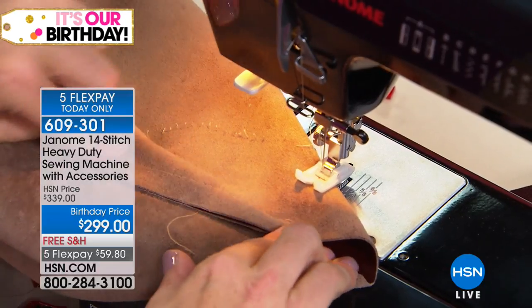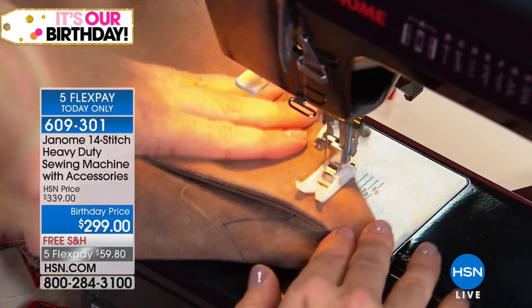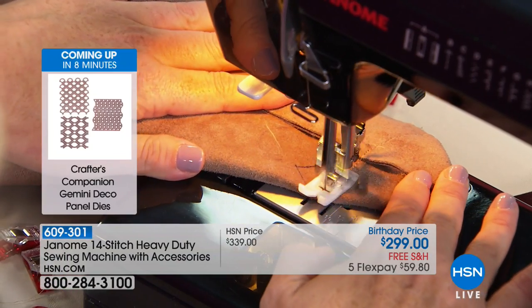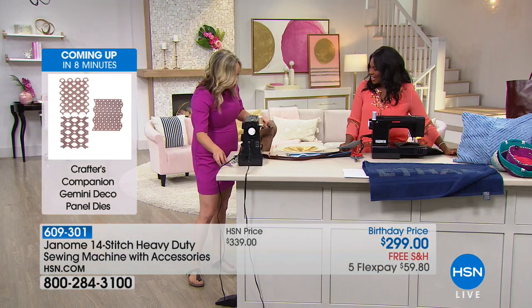Because I'm going to be going over the seam, I'm actually going through four layers of leather now. Backstitch to lock it in. Now you'll hear it working going over this. Look at that — just went over that four layers like butter. It didn't complain at all. It's a workhorse machine.